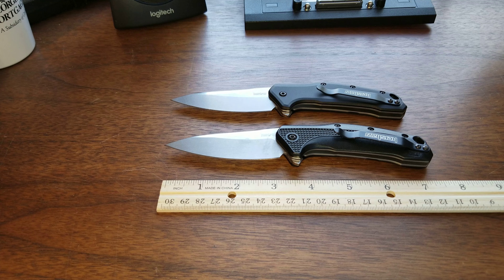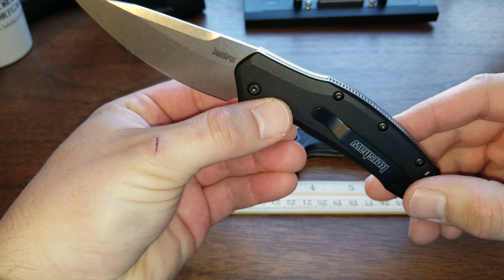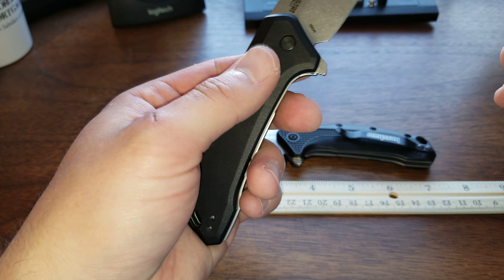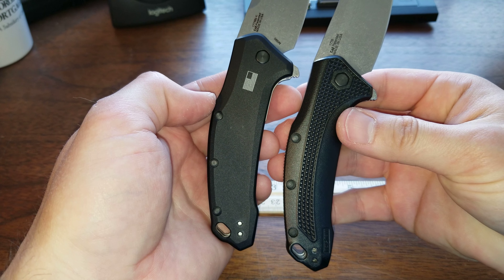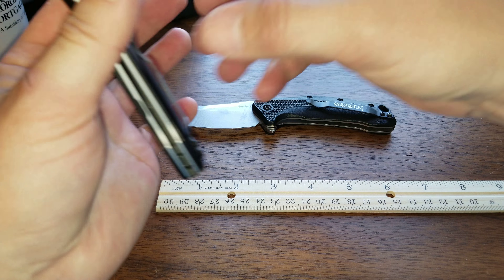Handle length is 4.4 inches, handle thickness is 0.49 — so it's almost exactly half an inch thick. Construction is really almost the same. Obviously this is a different handle material — these are aluminum handles, whereas the 420HC one has an FRN or plastic handle. It does have that traction texture in there, which is kind of cool.